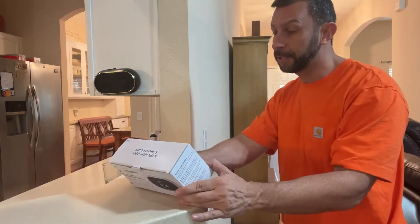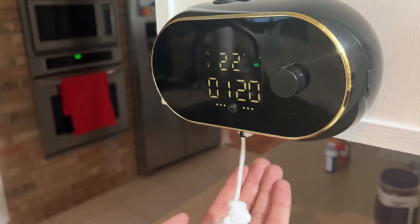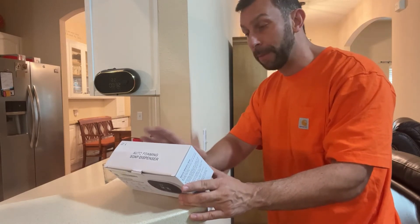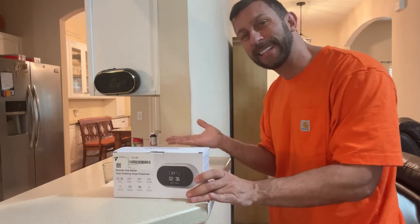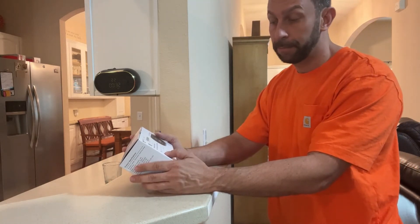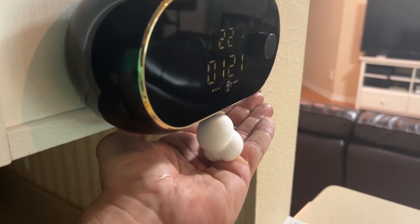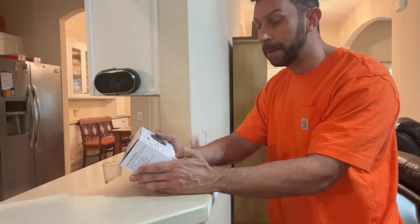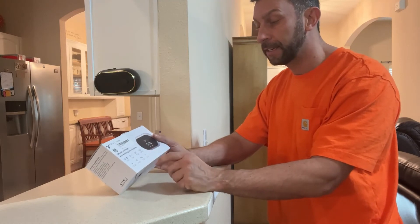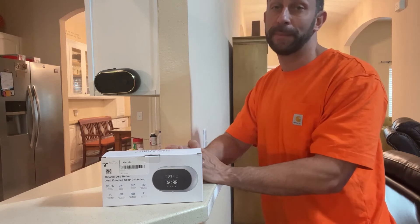This is absolutely beautiful. It tells the temperature in both Celsius and Fahrenheit, it tells the exact time, and it is power saving. It'll let you know the battery. It motion detects, so you're using the perfect amount of soap. The clock function is perfect. It's got the Celsius or Fahrenheit display, adjustable gears, human body detection, a low battery notification, a full battery notification, and a liquid fuel reminder to let you know it's time to put more soap in.